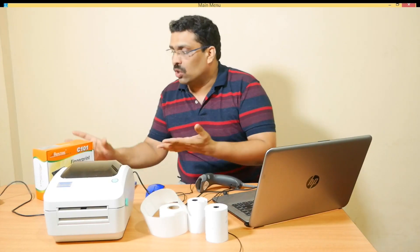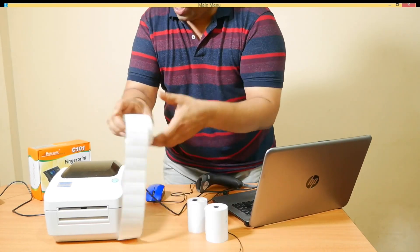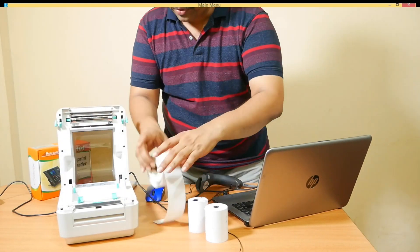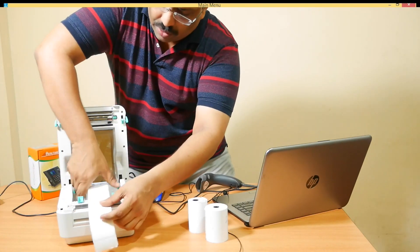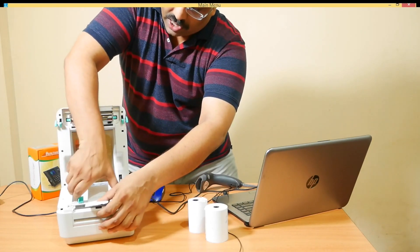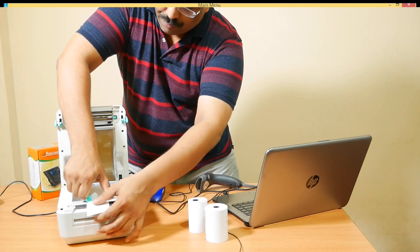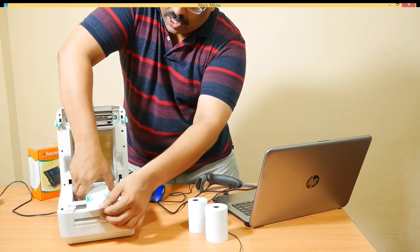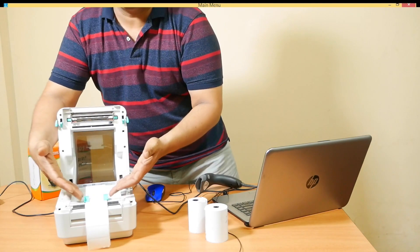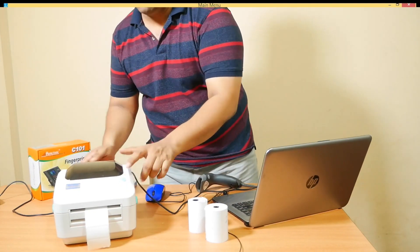Now let's see how we can create a barcode for this product. We need to load our barcode sticker paper — this is the 2 inch by 1 inch sticker roll. Open the printer; there is a sliding option. It is very simple to install the printer roll. This is the Xprinter XP470B; there are also models like XP350B and SP350B available. Fix the sticker roll, slide it in, and close the printer. Switch on the printer and you will get the green light.